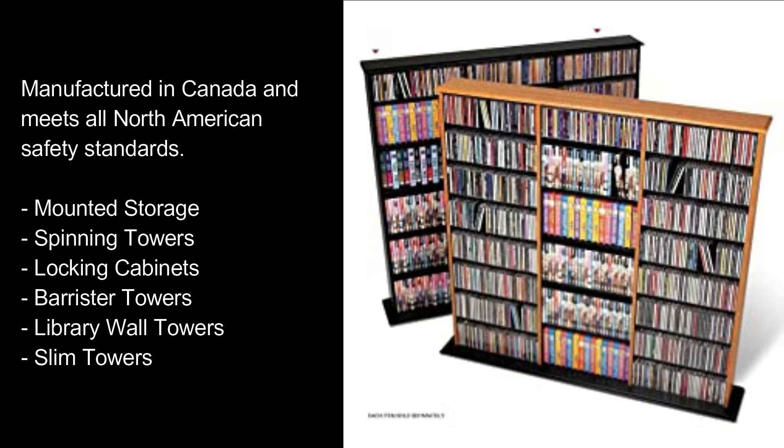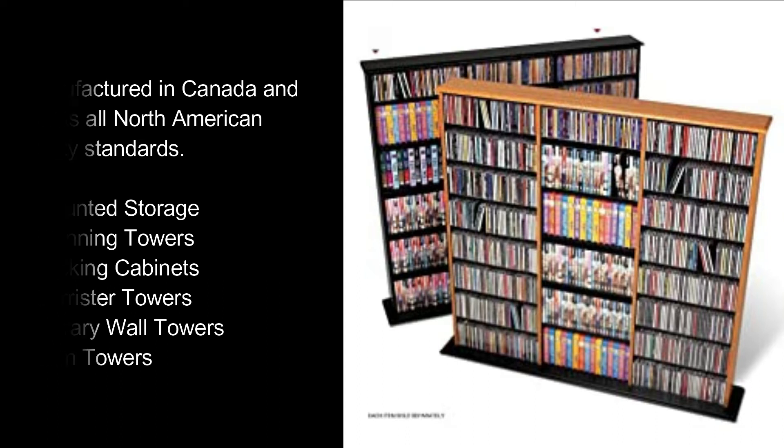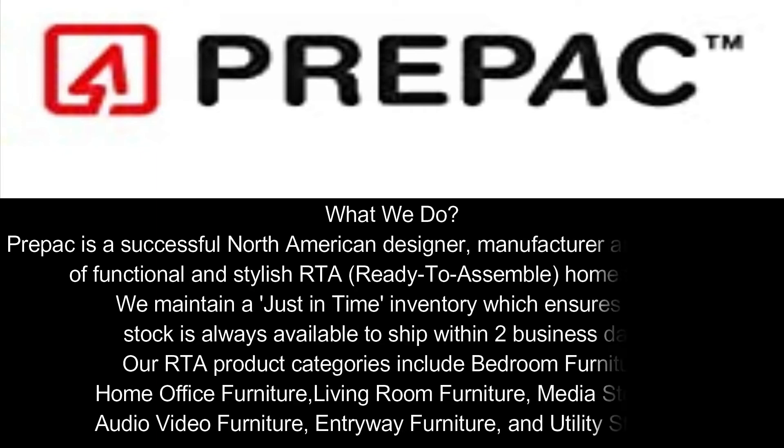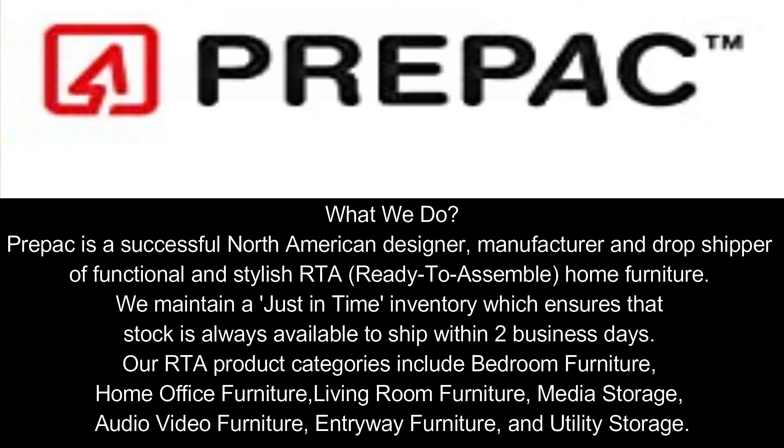Product lines include mounted storage, spinning towers, locking cabinets, barrister towers, library wall towers, and slim towers. Prepock is a successful North American designer, manufacturer, and drop shipper of functional and stylish RTA ready-to-assemble home furniture. We maintain a just-in-time inventory which ensures that stock is always available to ship within two business days.